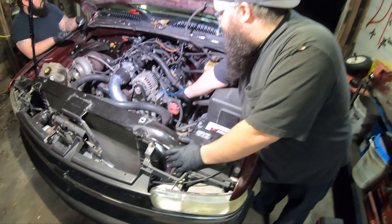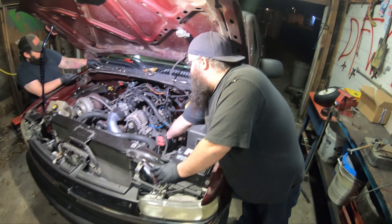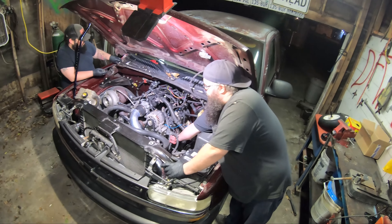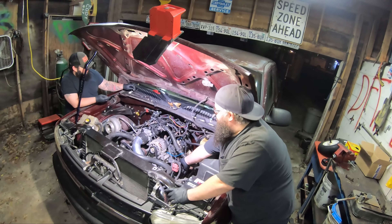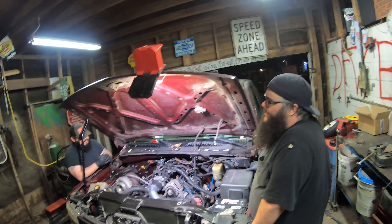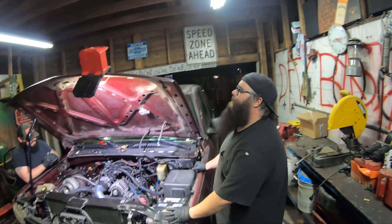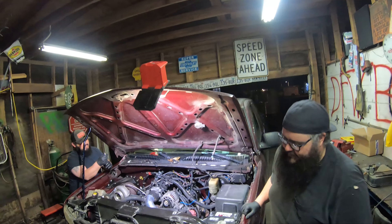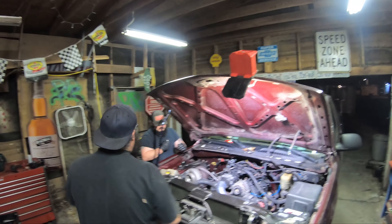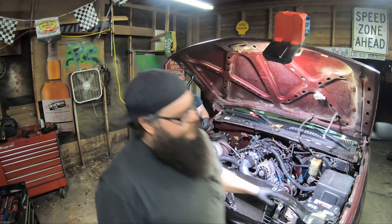The decision is now to continue running it until it's completely done or take it off and take it apart and look at it. Make sure that you get the 12-inch plug wire if you got one of these Silverados or something like that, because these fit, but it was a stretch. And surely that has nothing to do with any problems we may or may not be having. Plug wires don't control misfires.